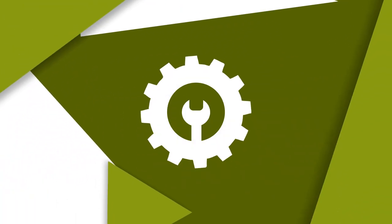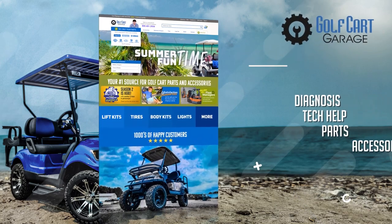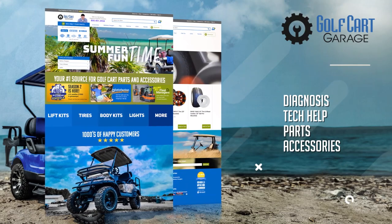Hey, welcome back to the Golf Cart Garage, and thanks for joining us, as today we'll be looking into a smoother ride, because of all the questions we get about this on our phones and email. This subject can vary quite a bit depending on your specific cart and condition, so today we're just going to cover some general universal basics. But if you have questions on your own vehicle that we don't cover, just get in touch. We handle diagnosis, tech help, parts, and more, all online at GolfCartGarage.com, and we're always happy to help.